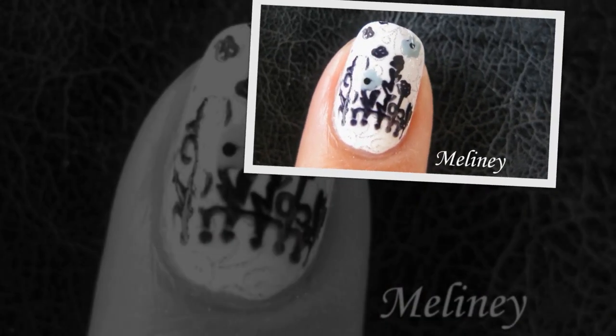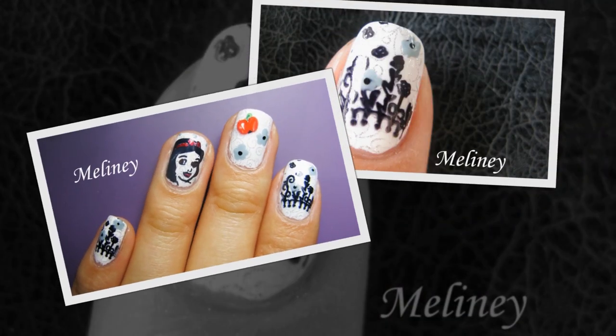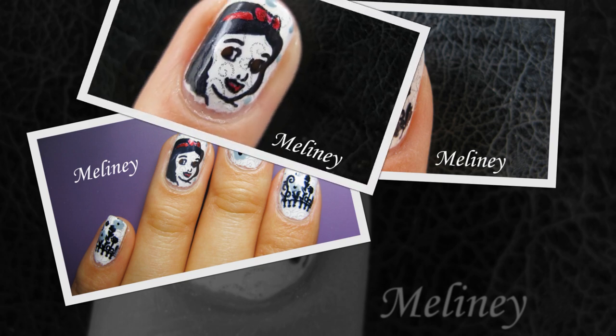Hi everyone, I am jumping onto the Disney Princess bandwagon and giving you a Snow White manicure today.